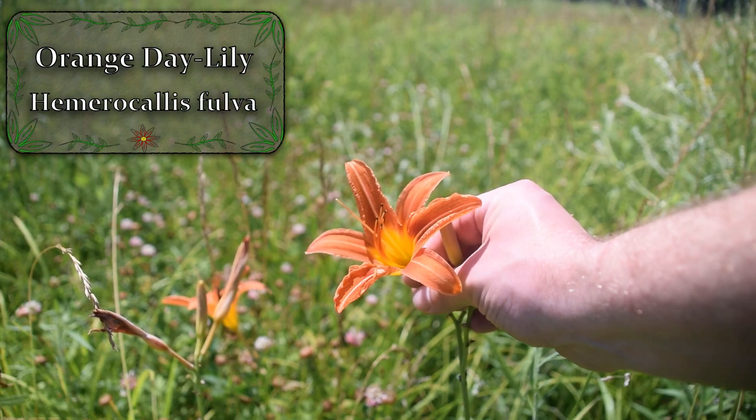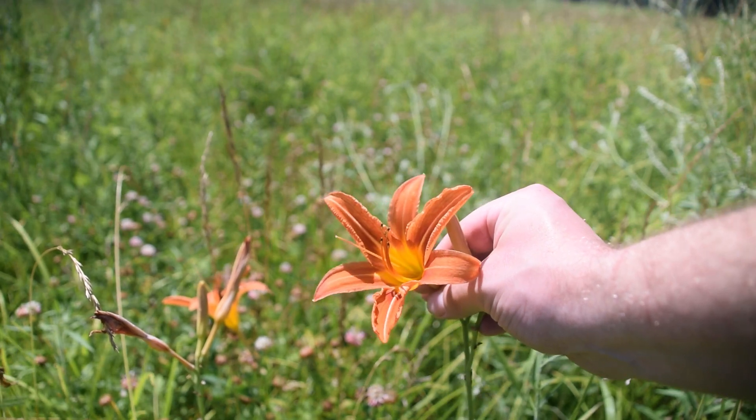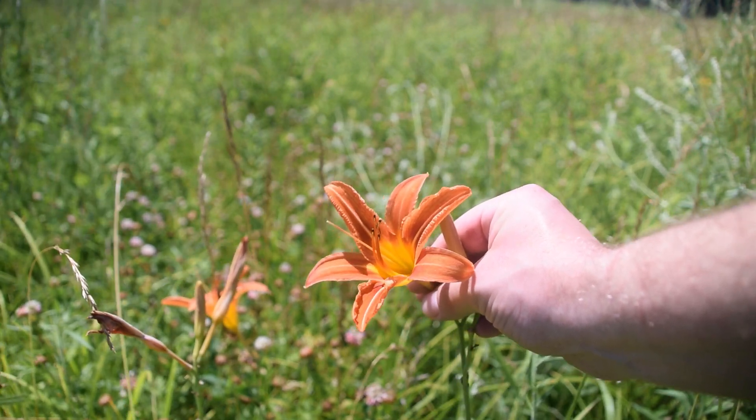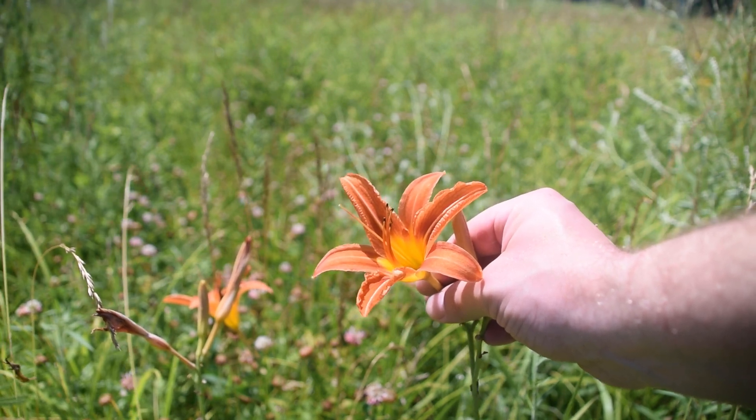Hey guys, this is Josh here from Trillium Wild Edibles, and today I want to bring you all an identification video on the Orange Daylily. This is an exceptionally common plant that you're going to be finding all across North America.